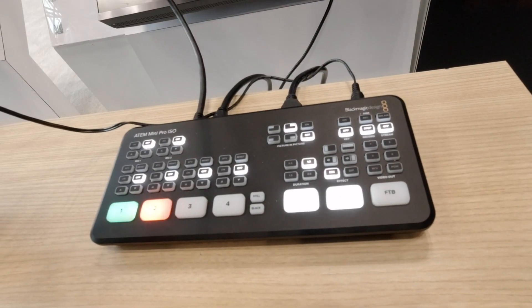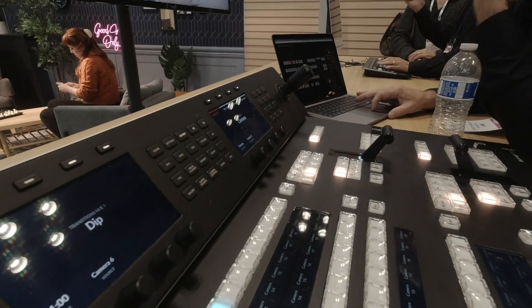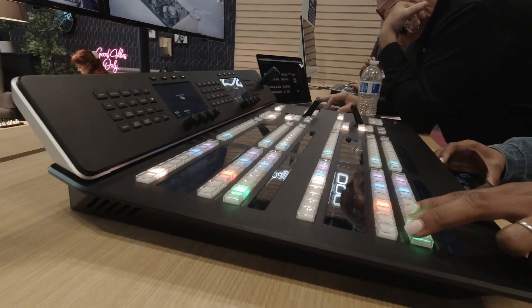So you can use a live switcher or shoot cinematography work with it too. And we have an ATEM Constellation 2ME HD with the ATEM Advanced Panel 20 button, showing all of it integrated. And of course, there's always DaVinci Resolve.